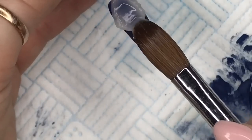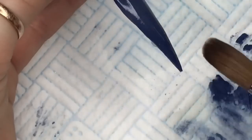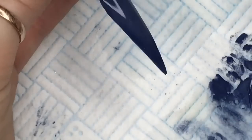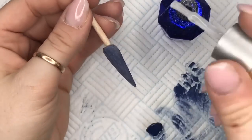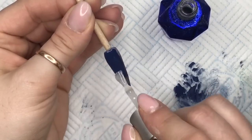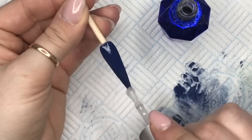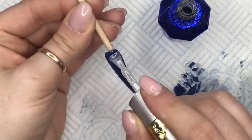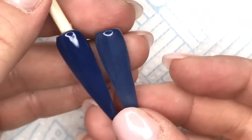I'm gonna cap that in clear and then file and buff it — well, I'll probably just buff it. Then I'm gonna top coat it. Now I'm gonna show you this next to the other one so you can see the colour difference. I was a bit worried you weren't gonna see it because they are quite similar, but looking through my phone they look very similar — but next to each other you can see a massive difference.